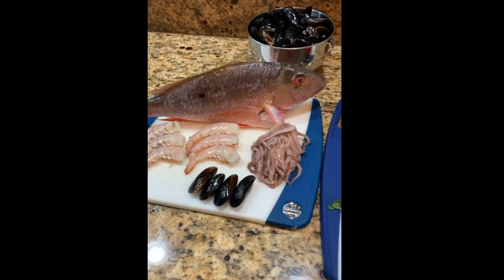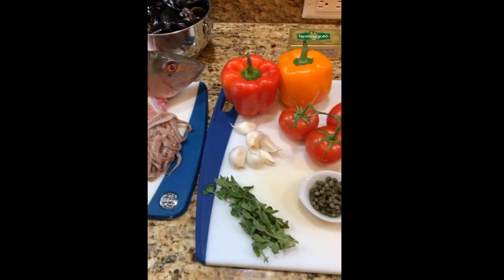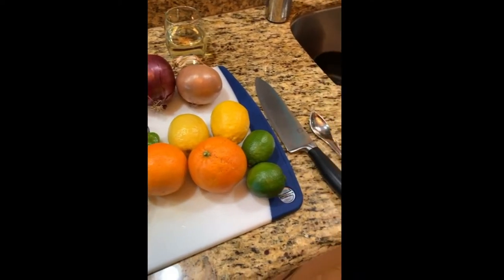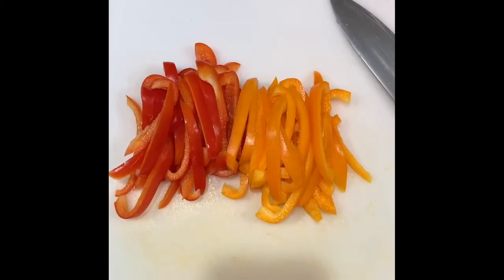What's up guys, today we're gonna bake a mutton snapper stuffed with some squid, shrimp, and mussels. Hope you guys enjoy the video. Start with a bell pepper, slice that up.